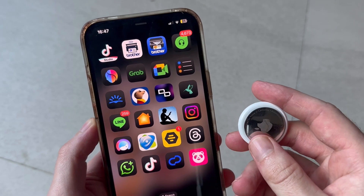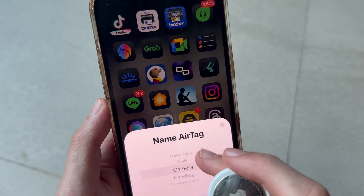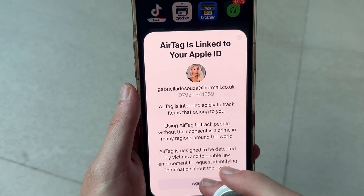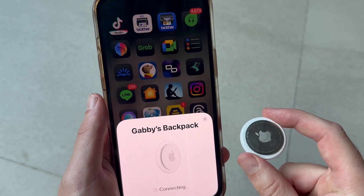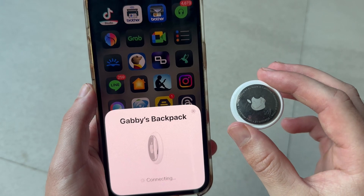It's going to walk you through the steps of connecting your AirTag. So you can go and give it a label such as backpack, bike, or camera. I'm just going to give it the label backpack and press continue. Then go and agree to the terms and conditions, and just like that, it's now going to connect this to your device.